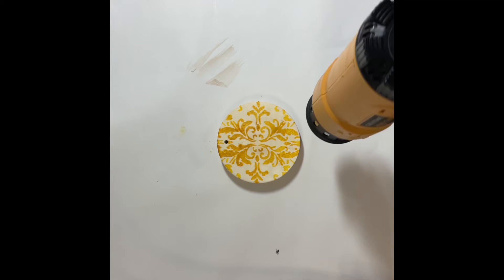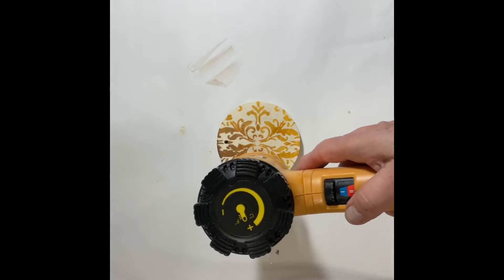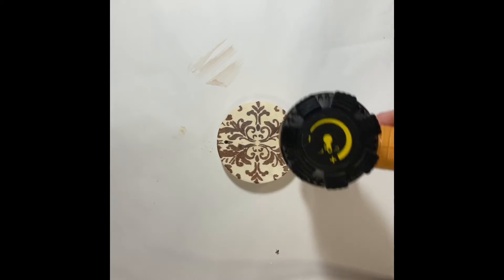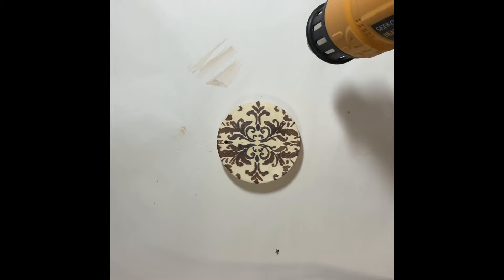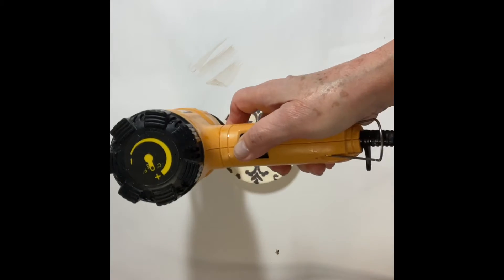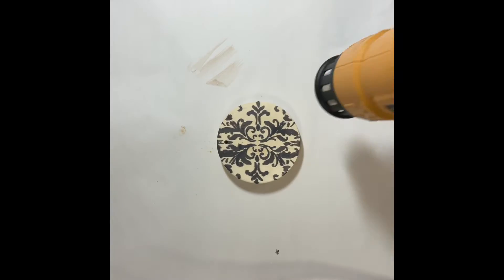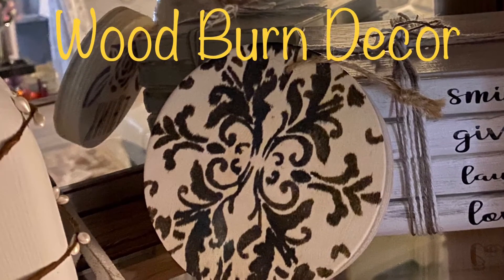Again using my industrial heat gun, I applied the heat and watched the magic appear. I purposely went for the darker look, so I held the heat on a little bit longer. And there you have it — our wood-burning two-sided decor disc.